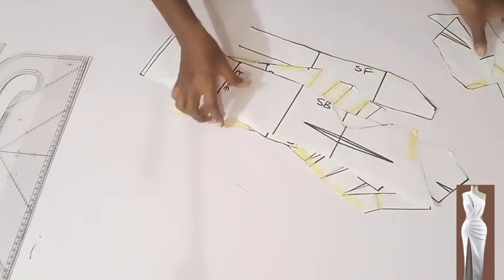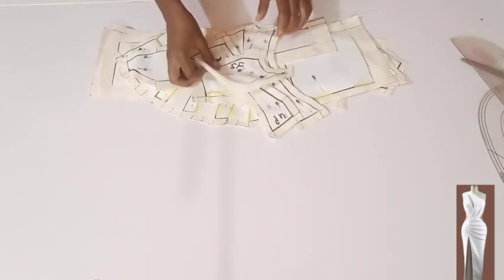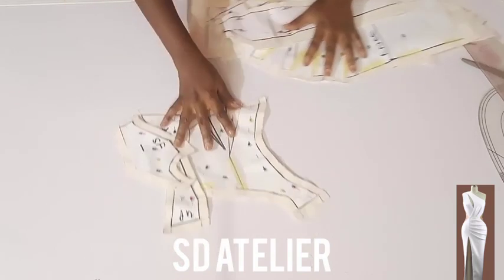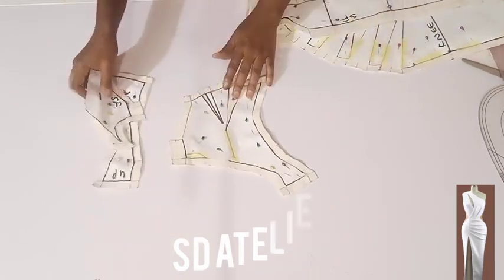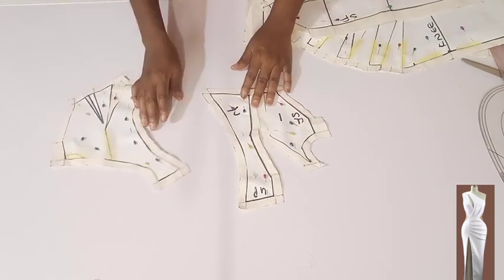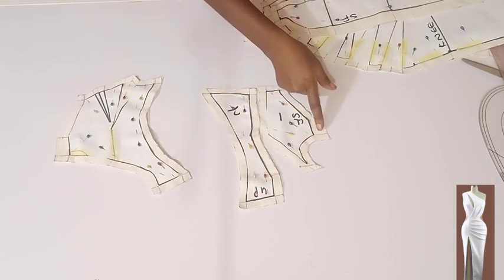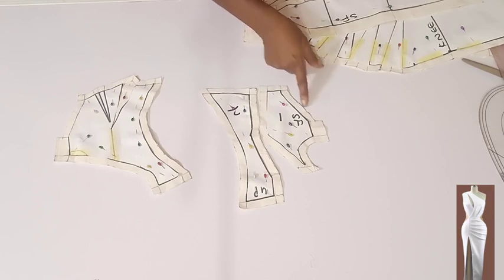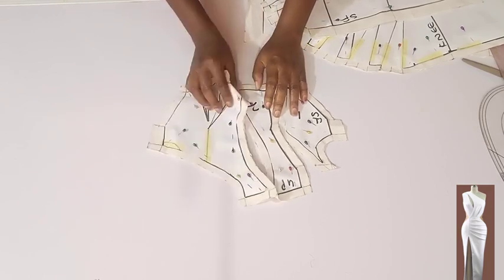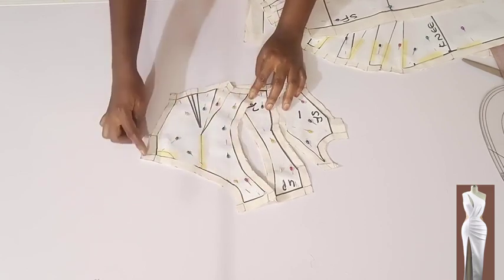Here I have all my panels cut on my fabric. Let me show you the upper part — I cut one piece each: one piece on the main fabric, one piece on the lining. Here's the front; this one will go together, so I added seam allowances of half an inch all through. Here's the side front — I added one inch here, half an inch there.